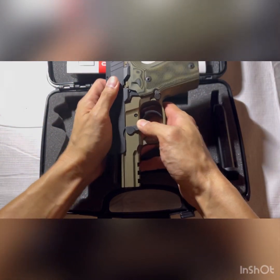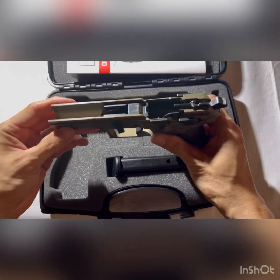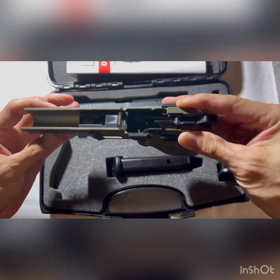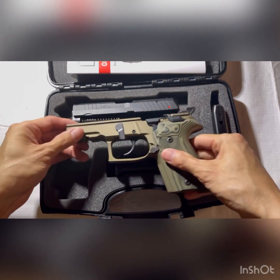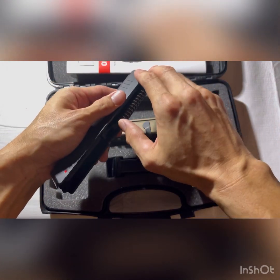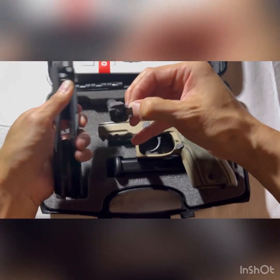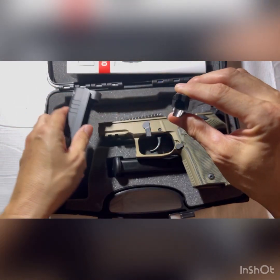Disassembling the gun is very easy — you lock the slide back, pull the takedown lever forward, and slide the slide off. A feature I really like is that the slide rails are super long, metal, and go almost the entire length of the frame, making for a very smooth slide rack. The machining tolerances are very good; I know this gun is made in an ISO 9001 factory, which is a very high standard of machining. The barrel is very nicely machined and the feed ramp is nicely polished.